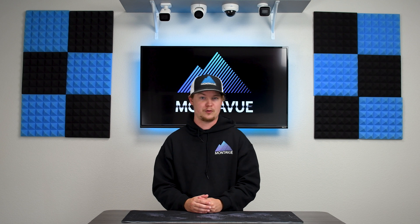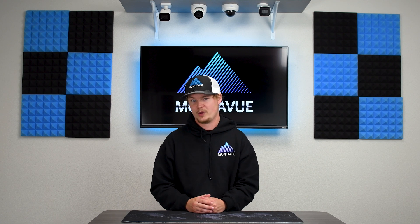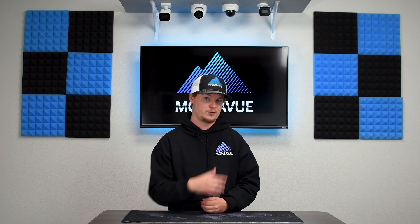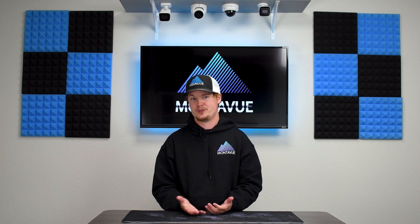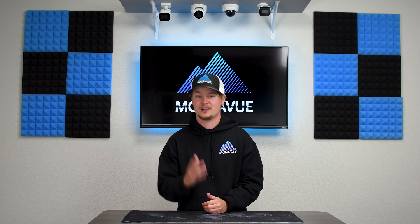If you had any issues following along with this video or if your NVR is giving you any kind of trouble, you can give our tech support a call and we can walk you through it personally. If you enjoyed this video, check out our other content on our YouTube channel for more how-to's. As always, thank you for joining Monovue — have a good day.